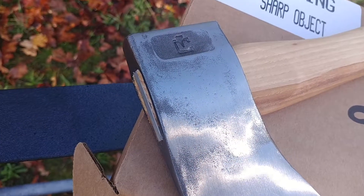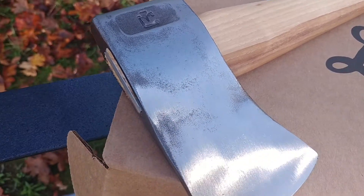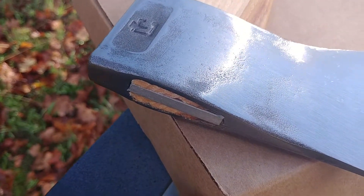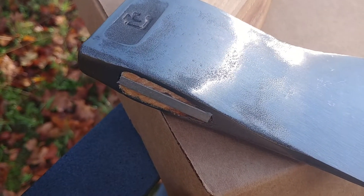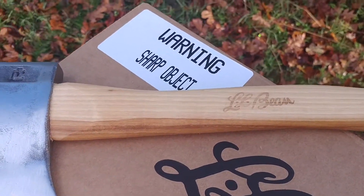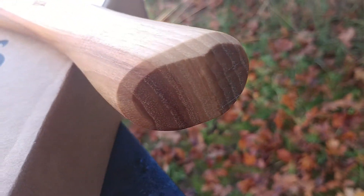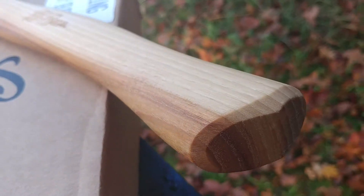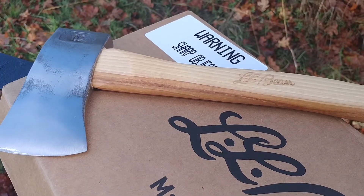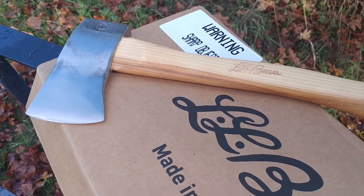Great quality although I will point out some differences. The picture on the website shows the handle extends out of the axe head more like a boutique-type axe, but this one is just regularly set. It does have an aluminum wedge. I was a little disappointed in the handle simply because the grain orientation is totally wrong, but it shouldn't be any problem with a hatchet. I would really be disappointed if this was a full-size axe with that grain orientation, but I don't foresee any problems with this.